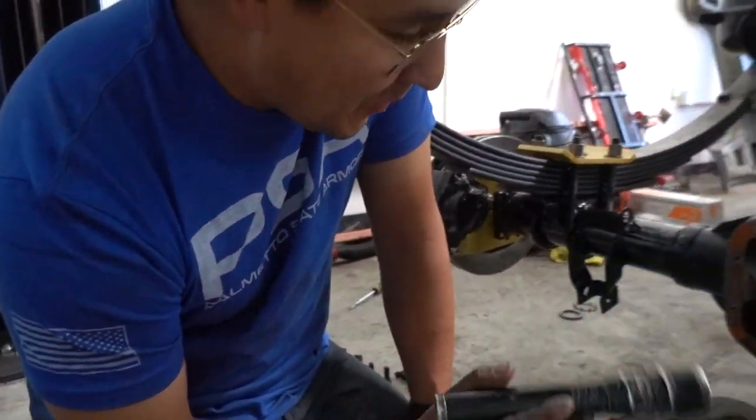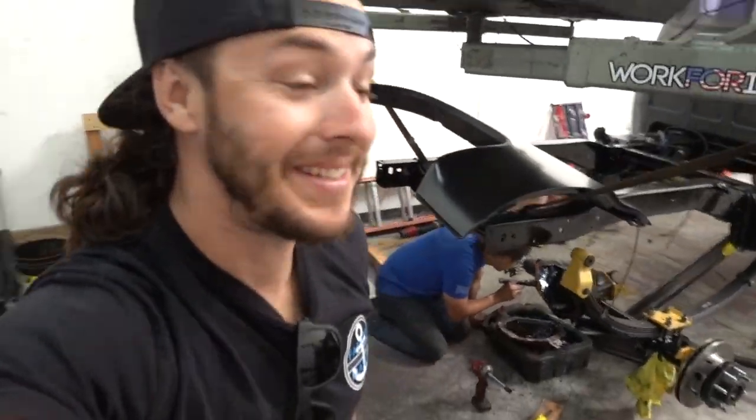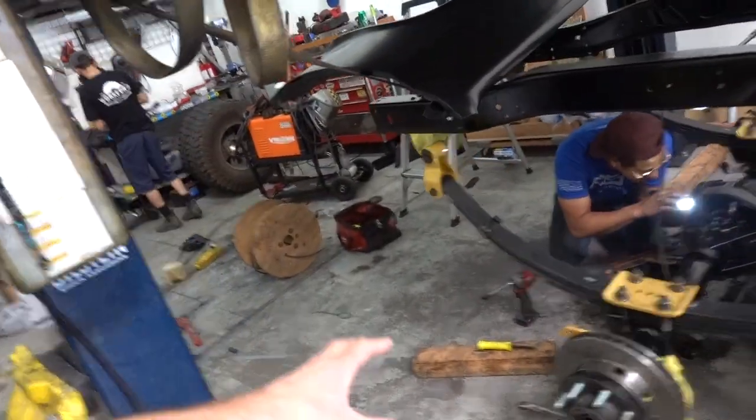Well, in other news, the truck's going back together. People pay to weld their diffs up - yours did it automatically. Mine just did it on its own. As you guys can see, Derek has gotten all - well, most of his parts back from powder coat, so he started to put everything together.